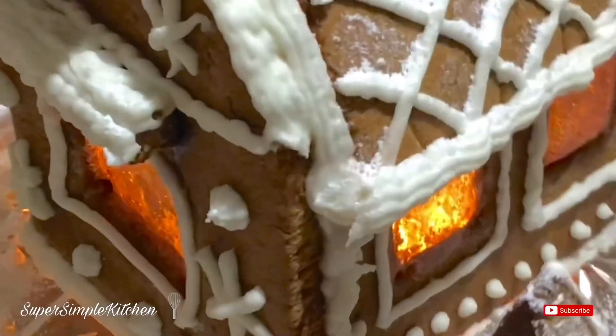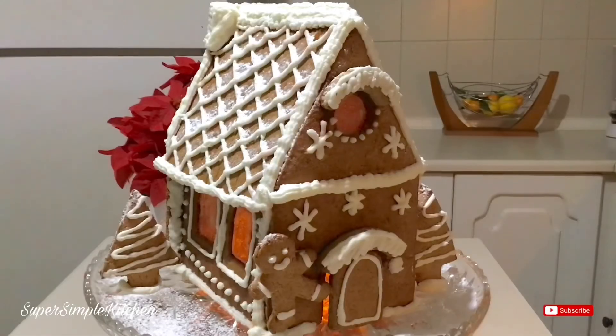Those windows look absolutely amazing when they're all lit up — they have that nice icy, glassy, iced-over look. It looks really cute. I really hope you guys enjoyed this recipe. Please take a moment to like, comment, and subscribe, and don't forget to hit that notification bell for more recipes like this.